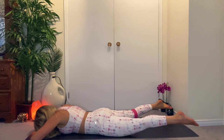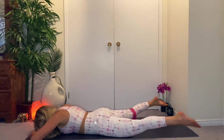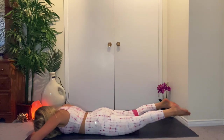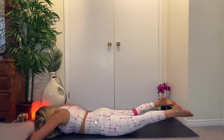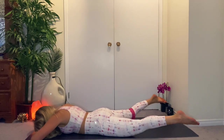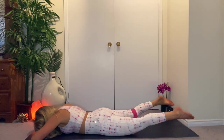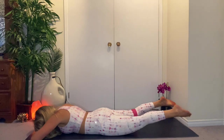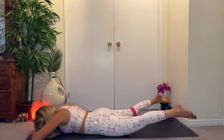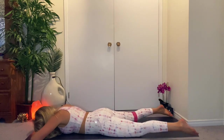Open wide — exhale, big toes touch, bring them together. Inner thighs — inhale open, exhale in. Ten, nine — make sure the big toes touch, relax the shoulders. Eight, seven, six, five, four, three, two, last one in. Take it out and pulse on the outside — ten, nine, eight, seven, six, five, four, three, two, one, and down.